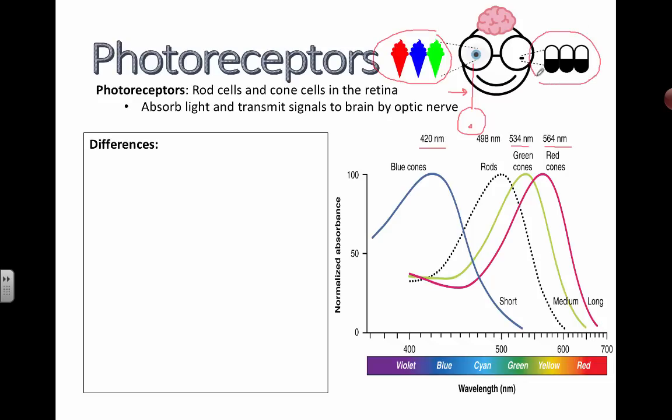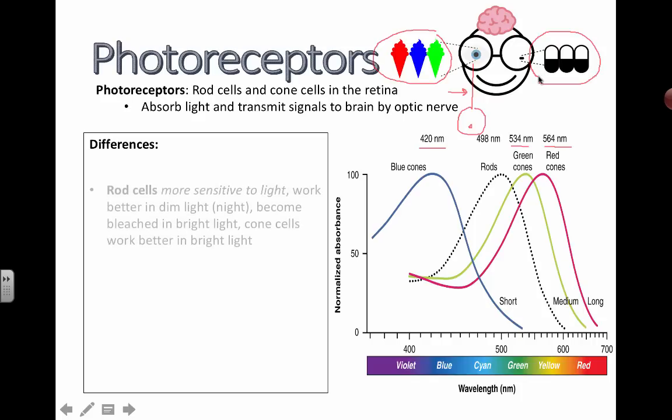For rods, we're mainly focused on light intensity and achromatic vision.